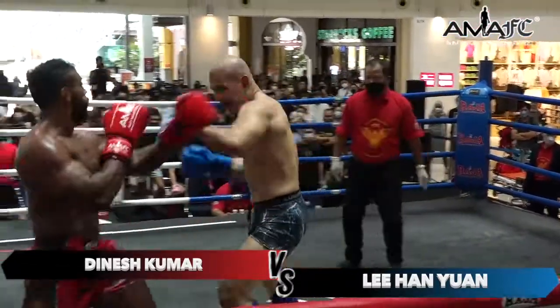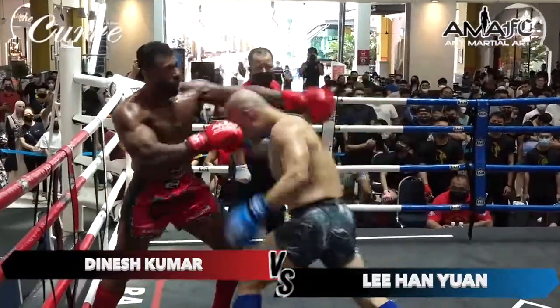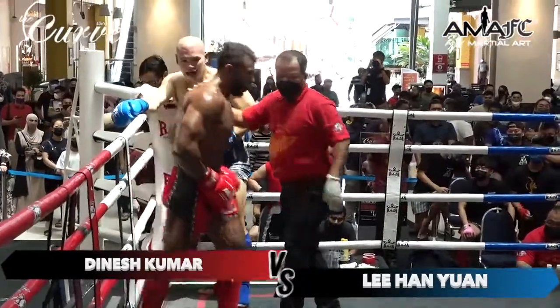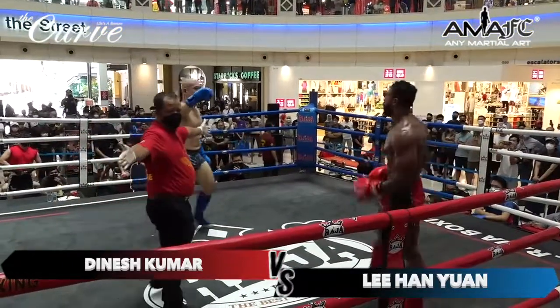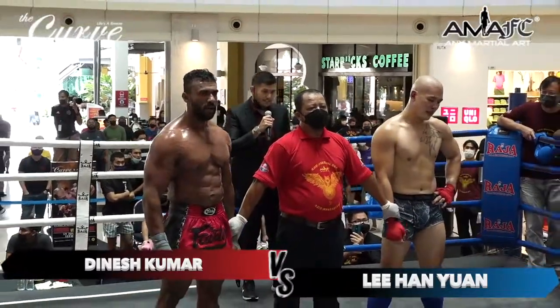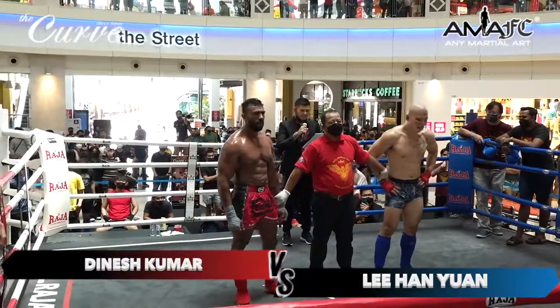They both tried, but Dinesh with the bigger combination here. Final ten seconds of the third and final round. Ladies and gentlemen, that's the end of this fight. This fight has gone all three rounds into the judges' scorecards for a decision.